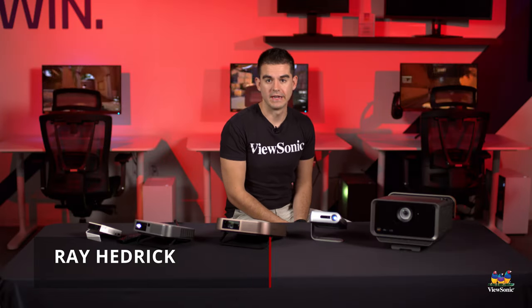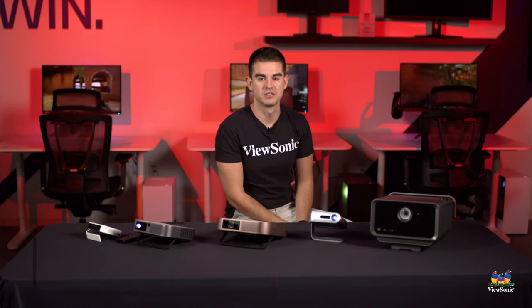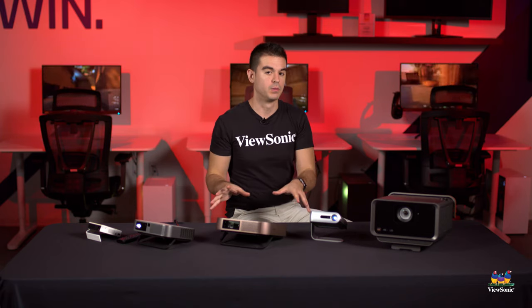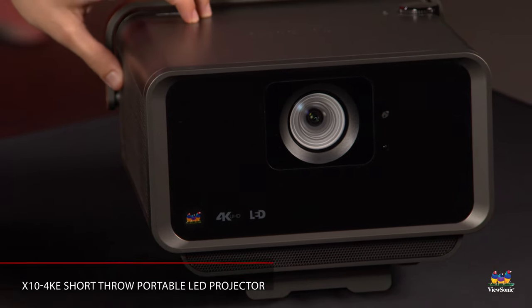Welcome to a ViewSonic question and answer segment. My name is Ray and today we're talking about some of our smart projectors. Specifically, we have the entire M lineup of portable projectors as well as our X10 4K-E, which is one of our X-series high-end home projectors but is also considered portable.